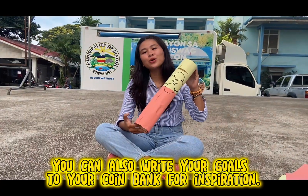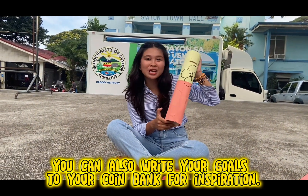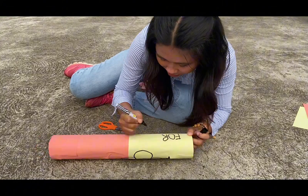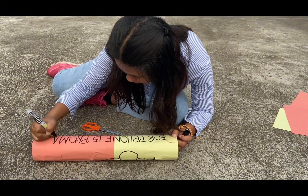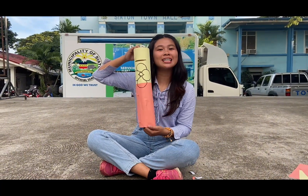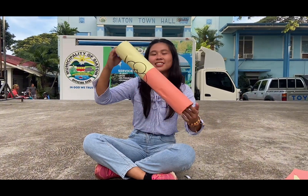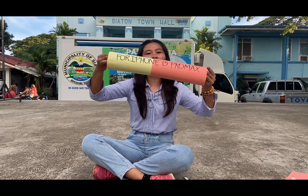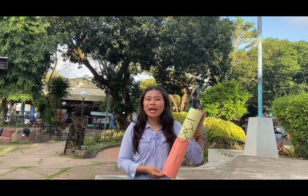You can also write your goals here in your coin bank for your inspiration. And we're done! Here is my final coin bank with its design — a flower and my inspiration for the iPhone 15 Pro Max. Now that I'm finished creating my coin bank, I can now start saving.